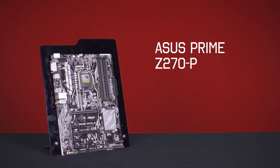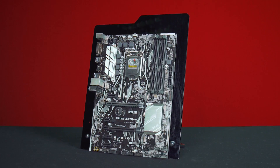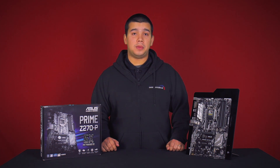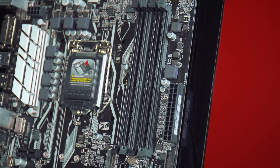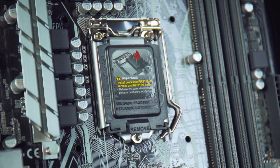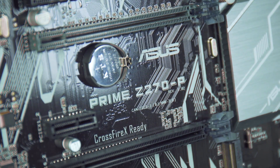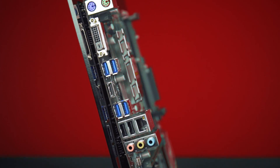Lastly we have the Asus Prime Z270P. This is one of the more accessible boards in the Asus lineup while still maintaining a number of high-end features. It supports AMD Crossfire, two M.2 NVMe drives, four SATA hard drives and 64GB of memory at 3866MHz. The board itself will also overclock thanks to the Asus UEFI. On the back of the board you'll find DVI along with PS2 ports, USB 3 and Gigabit Ethernet.